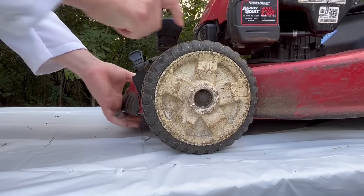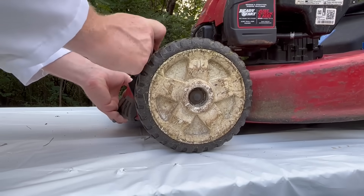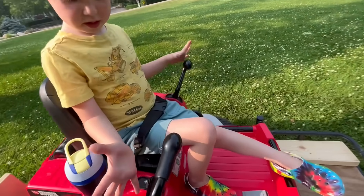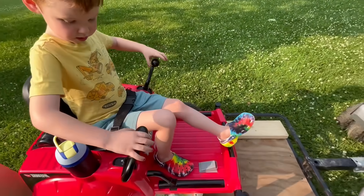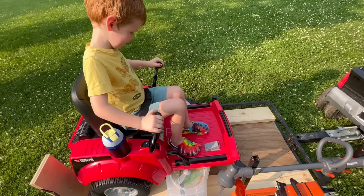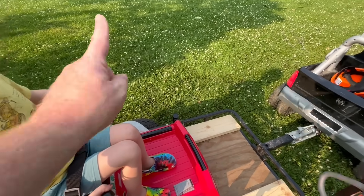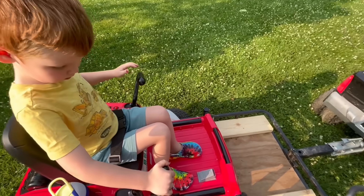You adjust the height of the grass by moving the wheels up and down on the mower body. How do you use these? Just like a real skid steer — zero turn! If you press them both forward, it goes forward! And if you press them both back, it goes backwards! And to turn left, you would push this side forward and the other side back.